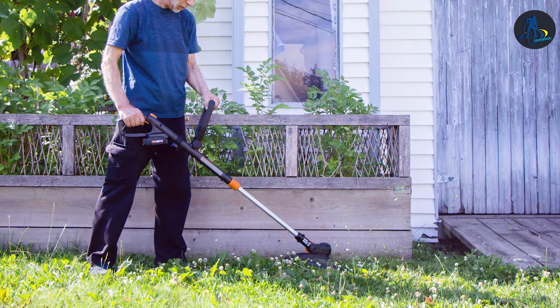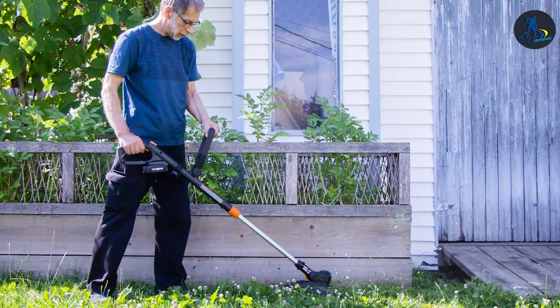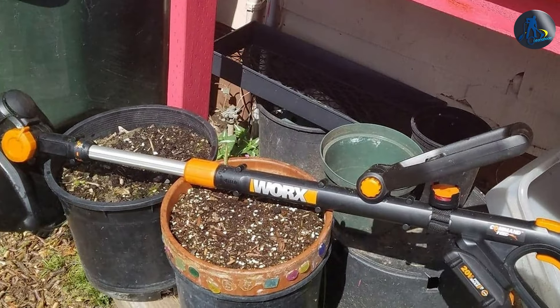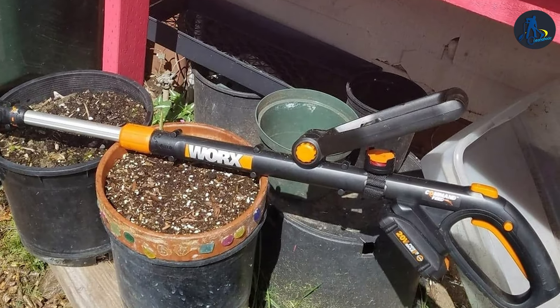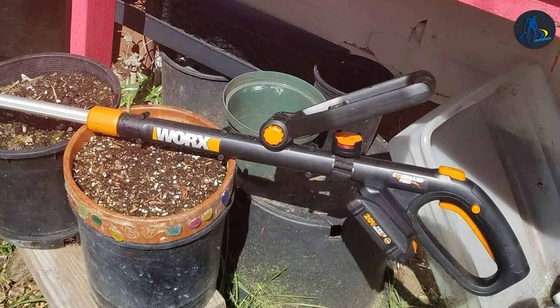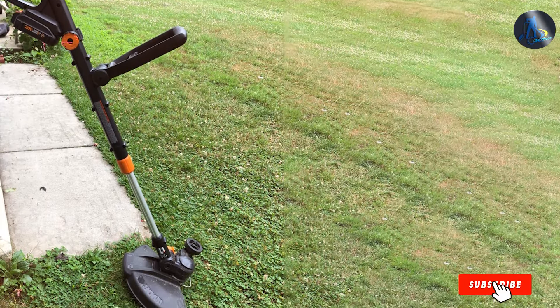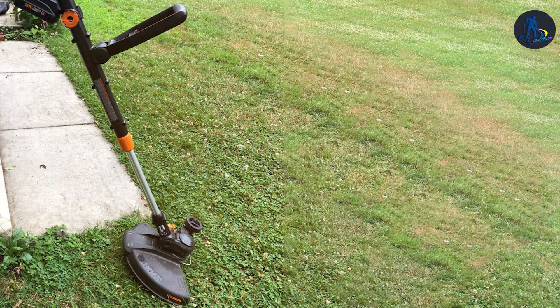The 20-volt MAX lithium-ion battery provides ample power and runtime to tackle even the toughest grass and weeds. Its lightweight design and ergonomic handle ensure comfortable operation for extended periods. The WORX REVOLUTION GRASS Trimmer is a game-changer for homeowners who want a reliable and user-friendly tool for their lawn care. With its innovative features, it's bound to make your yard maintenance tasks more efficient and enjoyable.